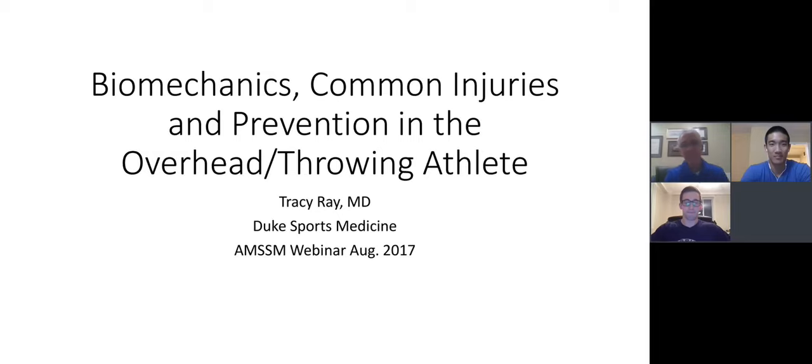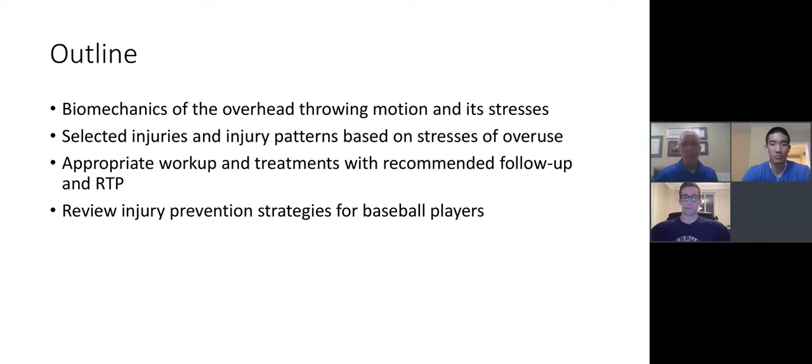All right, thanks Jeff. Looking forward to this — I've not done one of these before, so we'll see how it goes. This is a topic that's dear to my heart for the 20 years that I've been practicing, taking care of a number of baseball players in my career. We're going to fly at about 35,000 feet, but we'll try to include some of the biomechanics and some of the common injuries, select out a few injuries particular to baseball, go through the workup and treatment, and finish up with talking about prevention, especially in young baseball players.